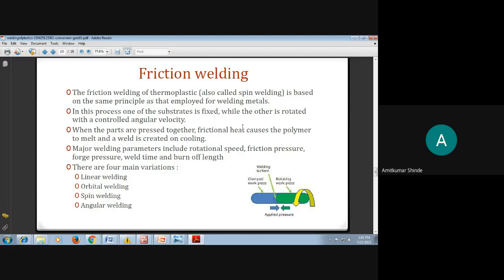In this process, one substrate — that is, one workpiece — is fixed, and the other substrate is rotating with a controlled angular velocity.